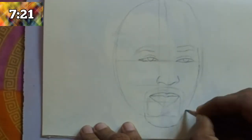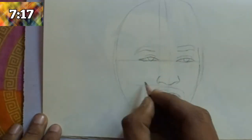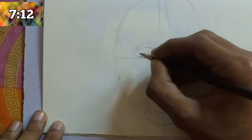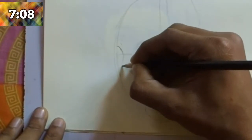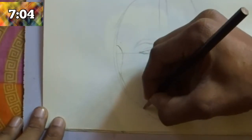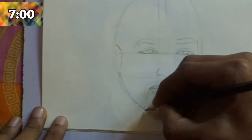After completing the eyebrows, draw the outline of the face. Draw the face structure in the right way so it looks more realistic, like the face of Will Smith. After completing the right position, move to the left and start drawing the ear.